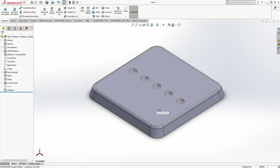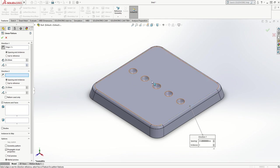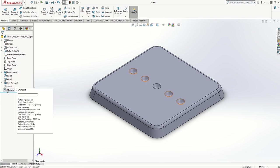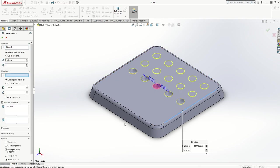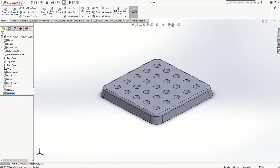Now I've got cutouts in one direction. I want to pattern them in the side-to-side direction as well, so I'm going to go back to Linear Pattern. This time for my direction I'll go on this axis — I can flip it either way. I want to pattern the existing pattern, select it, set the linear pattern to go backwards first, 25 millimeters and 3 for both directions. I'll click that confirmation box and tick, and I've got my full pattern of holes.